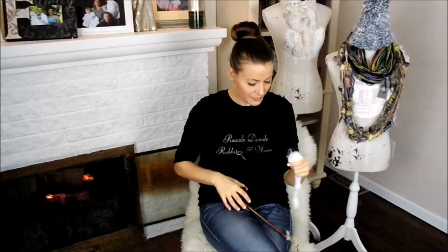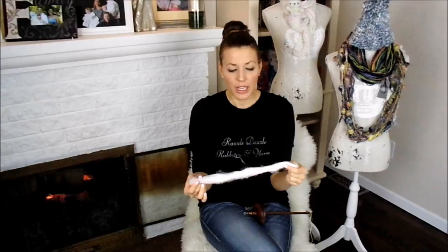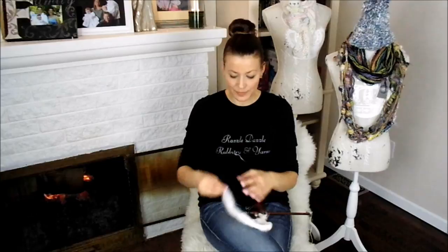We have already taken the time to card this into a nice rolag. It's been a long time since I've used my drop spindle, so this should be fun. The reason I prefer carding your raw angora wool into a rolag or into a puni is because it keeps the fibers together and makes it easier to work with. The other option is spinning from the cloud, and when you're using a drop spindle I find that much more difficult.